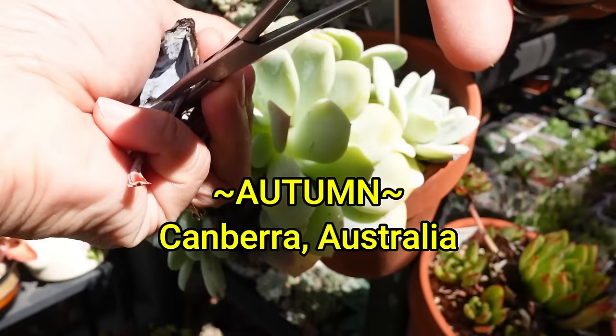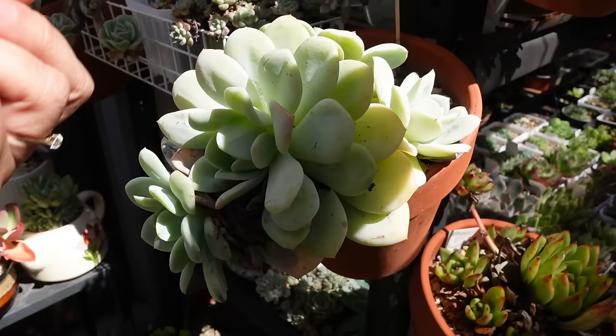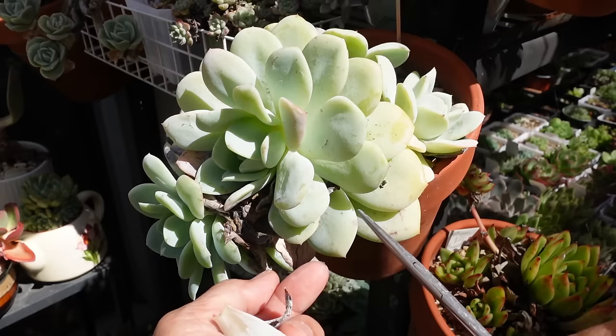It's finally autumn, and you know what that means — it's time to propagate some succulents, or take some cuttings, for succulents that grow when the weather is milder and not so hot.